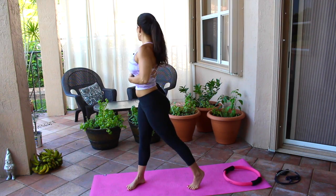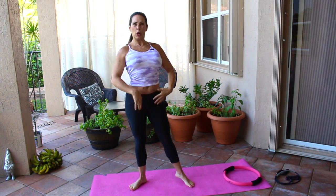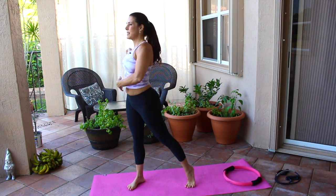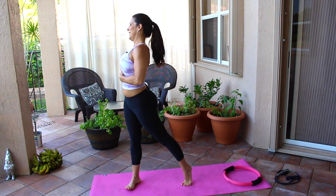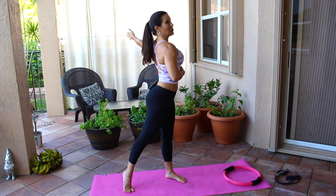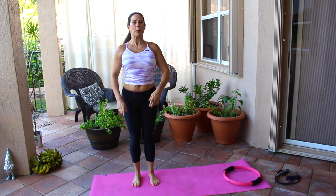Now we're going to step out to one side and twist back, step out to the other side and twist back. Really feel that stretch going through the center of your body, opening everything up. Stay there for a minute and really feel that stretch — doesn't that feel great? Now we're going to take our knee, lift it up, and just hold it there.